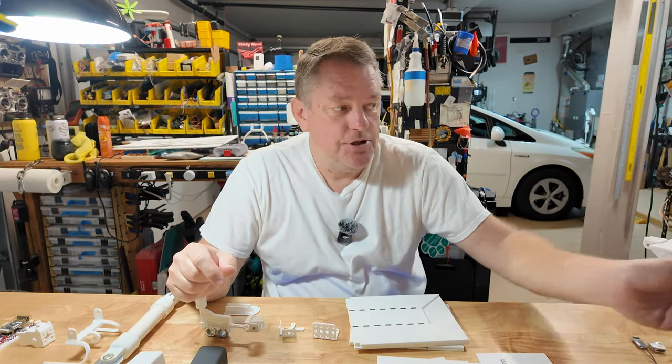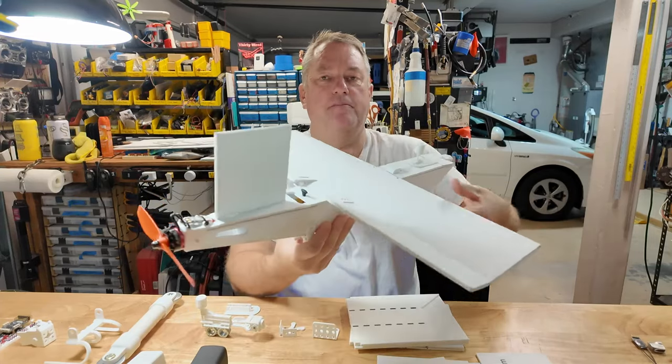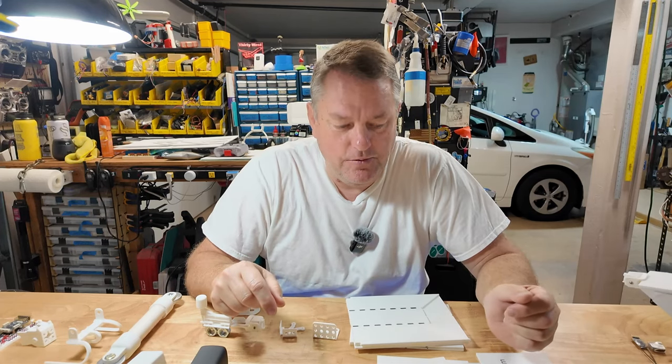Hey, it's Brett, Useful Aircraft. I told you all about the simple plank. I said I'd make the plans available through STL. Well, today's your lucky day — they're going out. Let me introduce you to what we have.